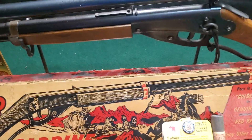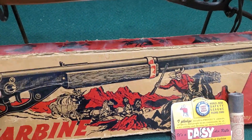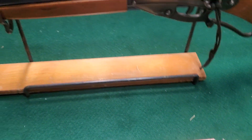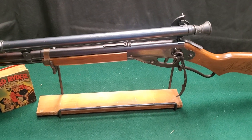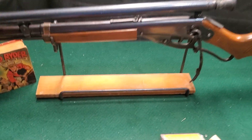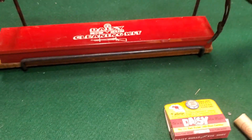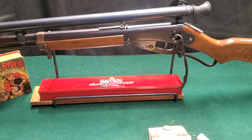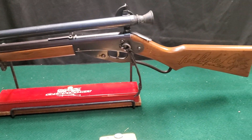The thing it's sitting on is also a Daisy stand that was available — Daisy sold those stands. The cleaning kit was designed to hold your cleaning kit perfectly underneath it. Your Model 25s would fit on there, obviously the Red Rider, and many other guns that Daisy had at the time.